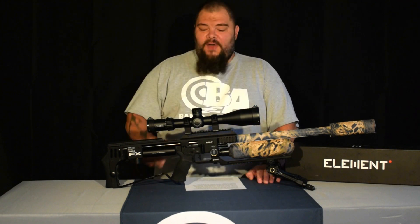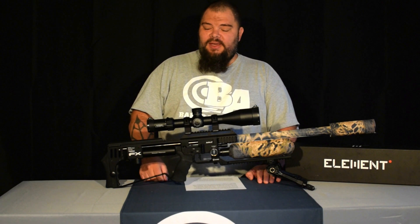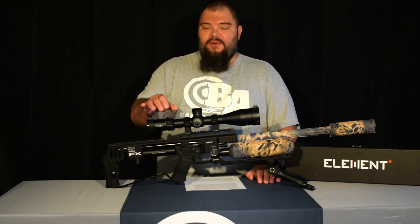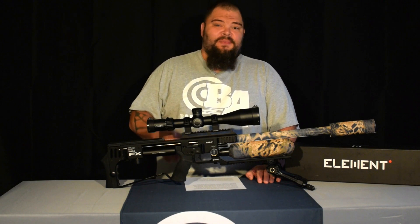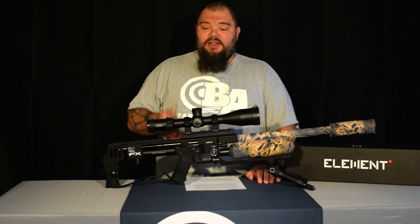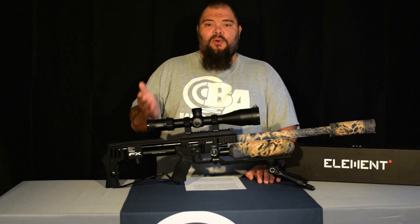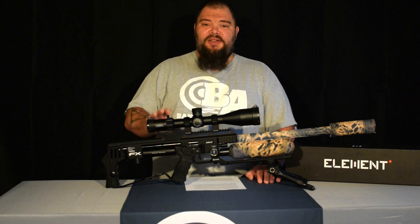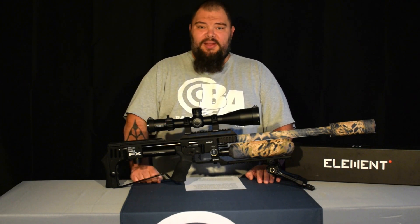The fact that it's a first focal plane scope means that my dope chart and my holdoffs do not change if I change magnification. When I'm hunting I'm constantly changing my magnification, so having my holdovers stay the same regardless of where I'm at on my magnification is critical for the way that I hunt.